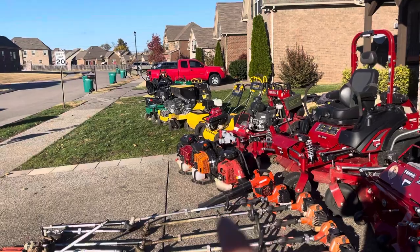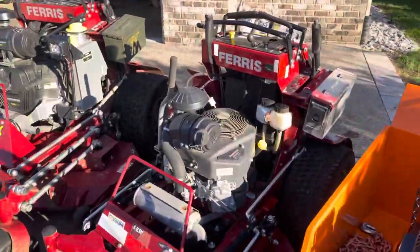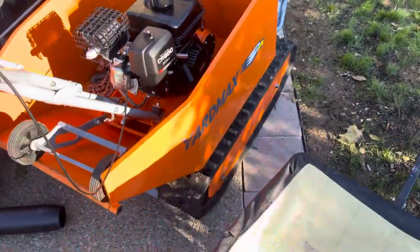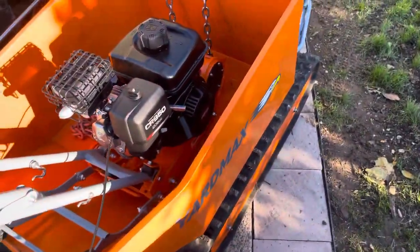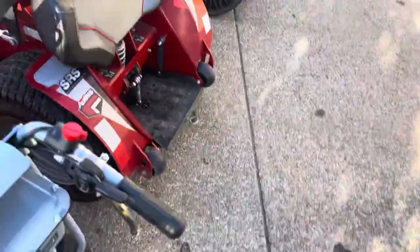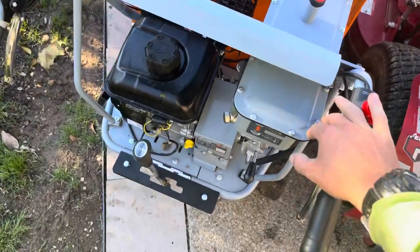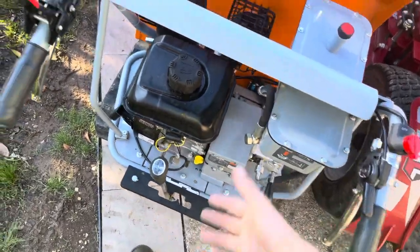Soon to come, I will have more videos on those aerators individually. Then we got this Yardmax plate compactor — haven't used it much, but I will when I'll be doing more landscaping. But this Yardmax track barrel I have used, and it's okay. I've had some issues with it, but when it works it's great. It's hydraulic dump, 1,100-pound payload capacity, three gears forward and one reverse. Had some hydraulic leaking issues and now the gear selector isn't working great — I can't even put it in reverse, but I'll have to fix it.